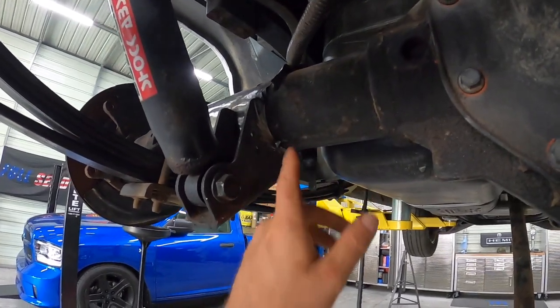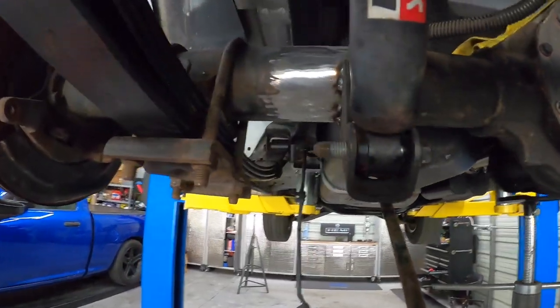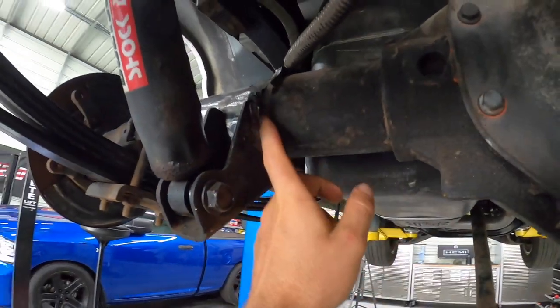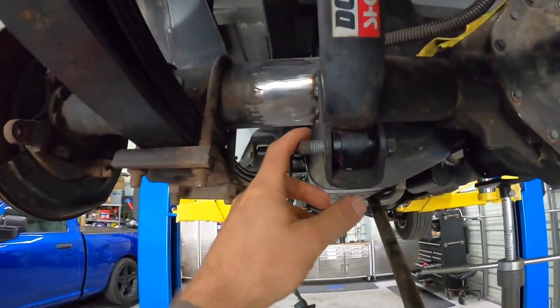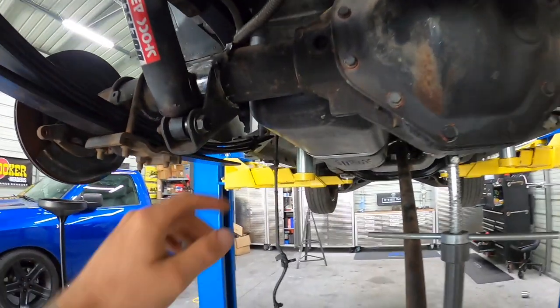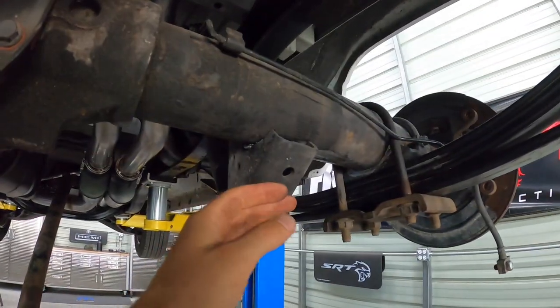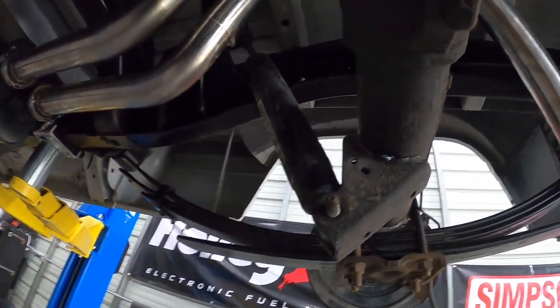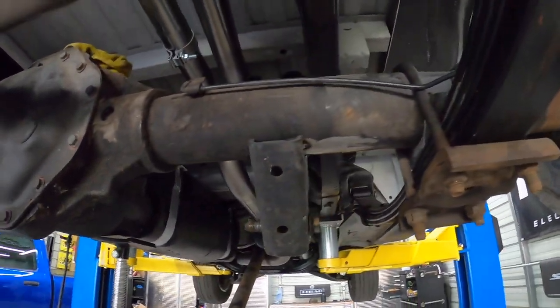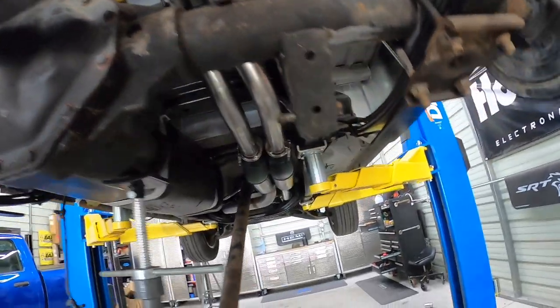I went ahead and tacked everything in place — you guys don't have to watch me weld everything up solid. I still need to do some cleanup with a wire wheel to get rid of some paint before I can weld it fully, but she's in place. Driver's side was 70 degrees, passenger side was 93 degrees for whatever reason, and there you go — just like stock. Once I weld those in solid it'll be done.